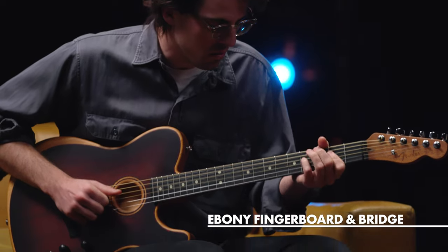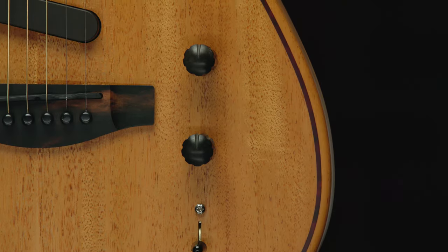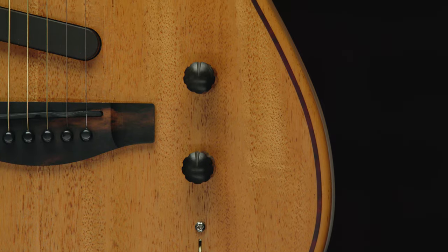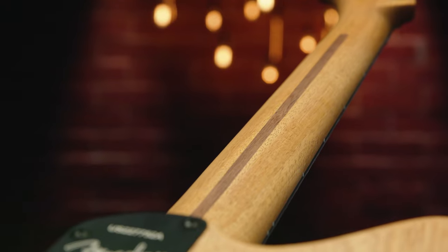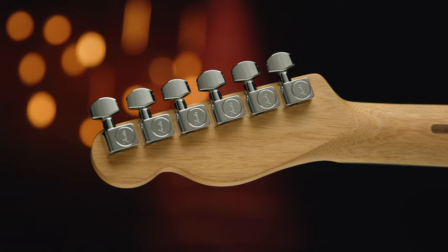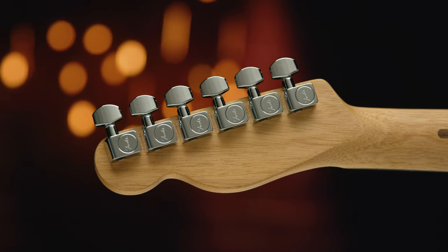The acoustic engine delivers ten different body style and tonewood combinations, and the blend knob allows you to combine the two voices on each position. It's important to think of these instruments not as an acoustic or an electric, but more of a versatile guitar for every player. With streamlined electronics and a new set of tonewoods and finishes, the American Acoustasonic Telecaster and Jazzmaster all-mahogany models will offer a vast array of sonic possibilities.